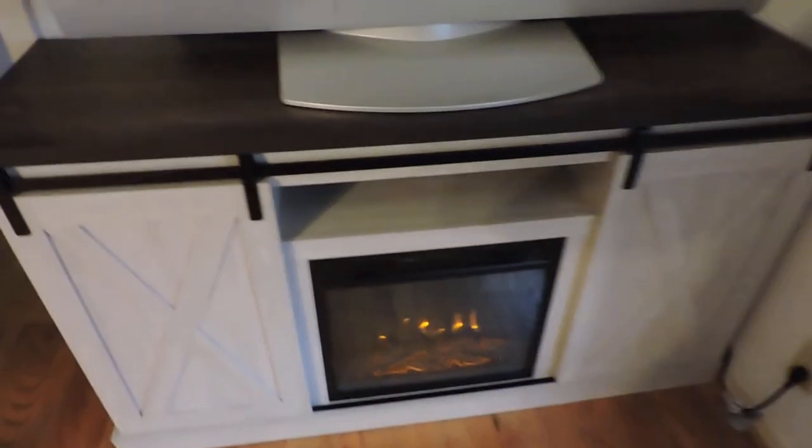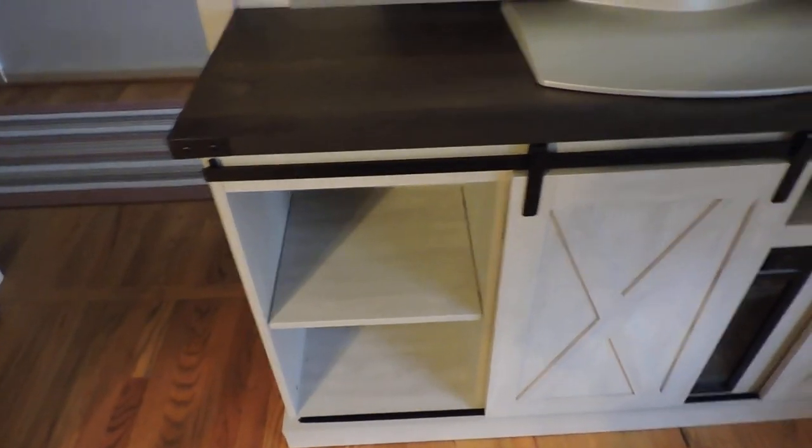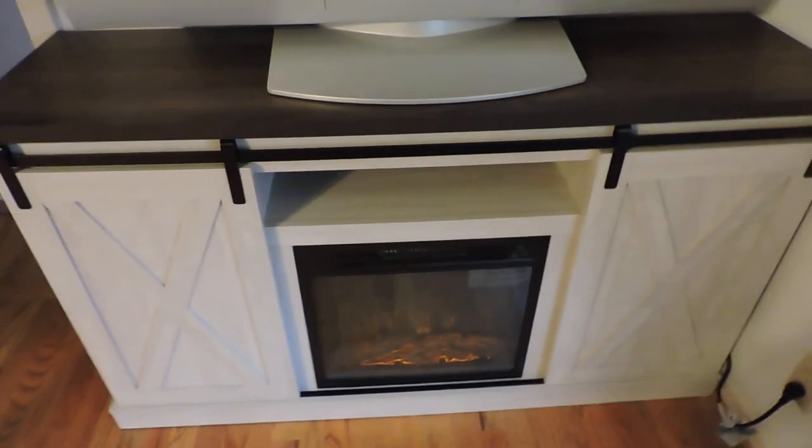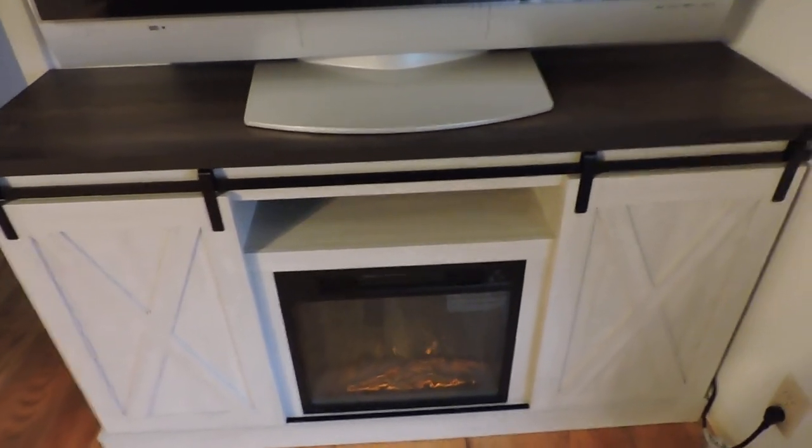Anyway, I've really been enjoying this. Take a look at the barn doors — it's got two different shelves on both sides. The barn doors slide over real easy. It's got a middle compartment for putting your cable box, DVD player, or whatever.